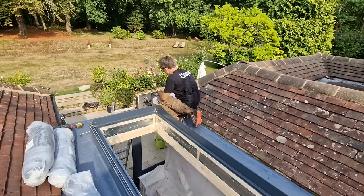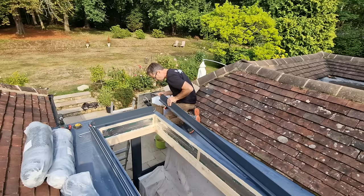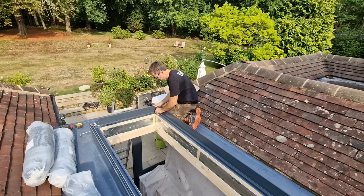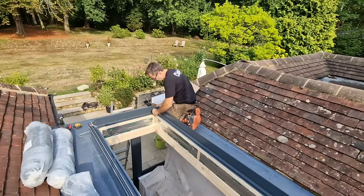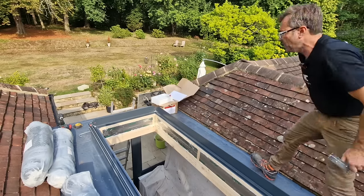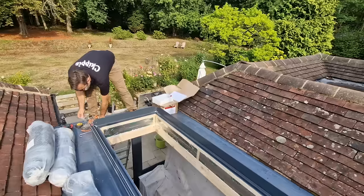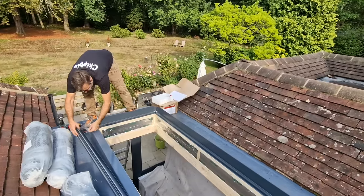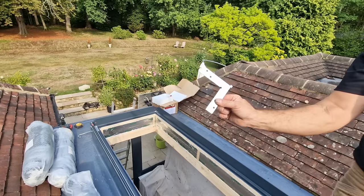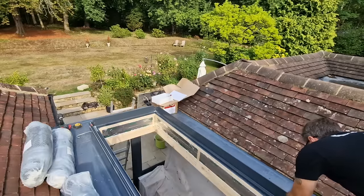In the box of parts, the first thing I'm going to find are these corner brackets. These simply slide into the section which joins everything together. Once they're slid in, that holds everything nice and square and true. So like everything mitered, just line the miters up — simple as that. Then, believe it or not, we use a cable tie and that can completely hold everything together.